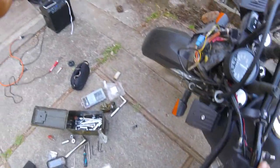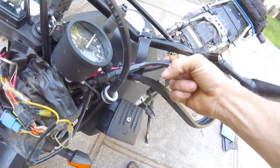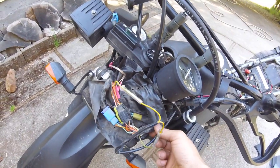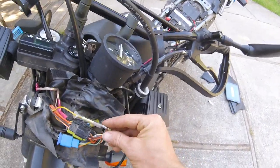Next step is to eliminate the clutch kill switch. Follow this wire into the wire set behind or above the headlight, wherever you have it, and detach. That's done, that's gone. Attach these two together.